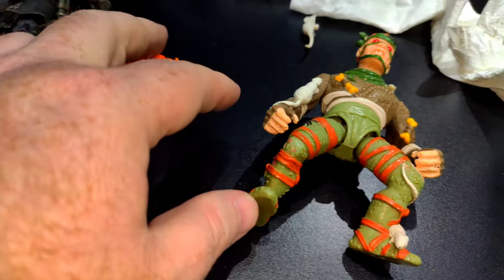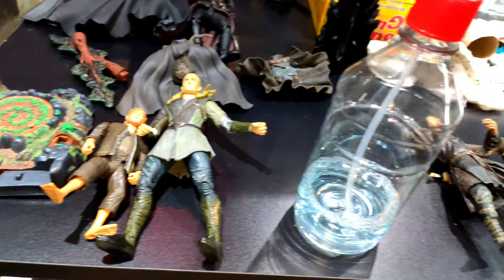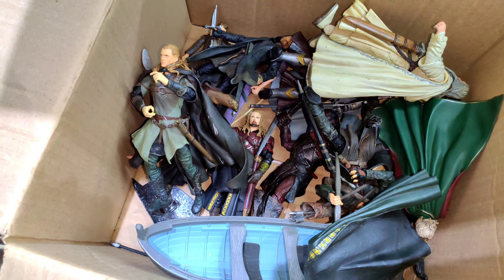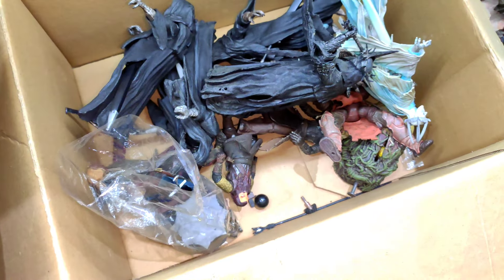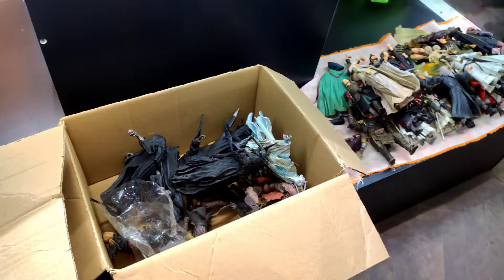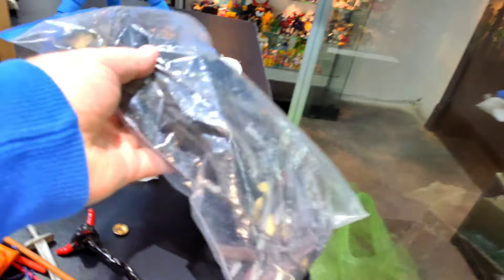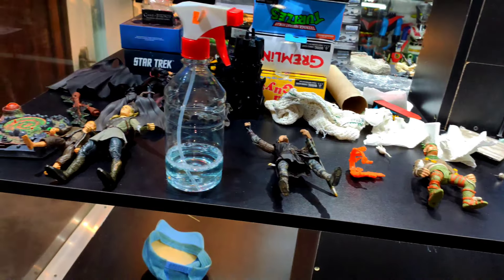Conseguí el otro día en la juntada FA uno de los accesorios de esta figura. Lo único que no lavo son las figuras que tienen piezas electrónicas, para que no se dañen. La idea es lavar todo primero; una vez que tengo todo limpio, acomodar la figura, ponerle sus accesorios —porque no me acuerdo bien con qué accesorio venía cada figura— y recién ahí ir viendo cómo acomodo la figura en la vitrina.